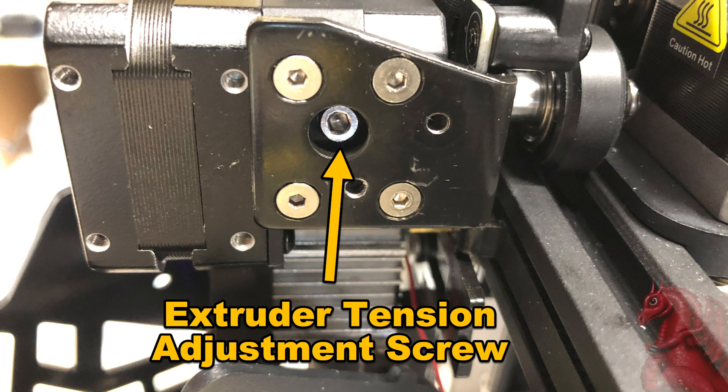Hey everybody, my name is Tom Tellus, this is the Tomb of 3D Printed Horrors, and today we're going to take a look at how to disassemble the Sprite extruder — that direct drive extruder found on a lot of newer Creality Ender 3D printers. This particular one is on my new Ender 3 V3 SE.